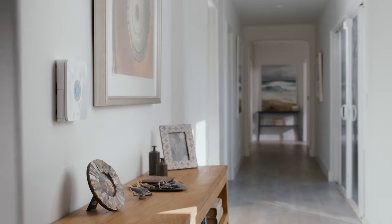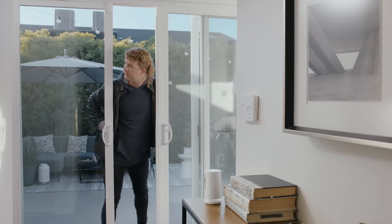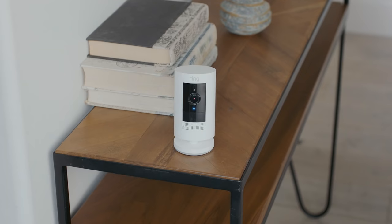And if your Ring alarm goes off, Stick Up Cam can start recording automatically. That's pretty smart. It sure is.